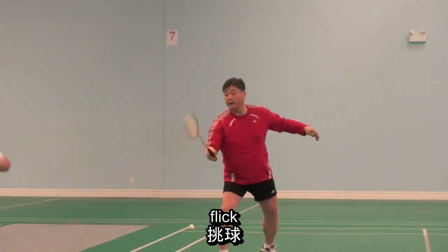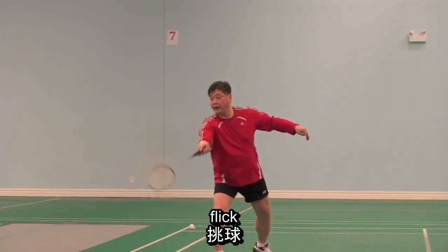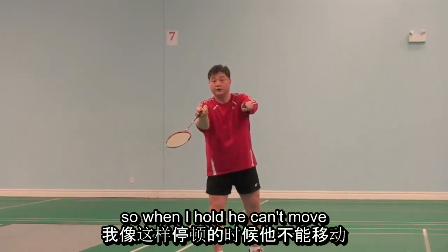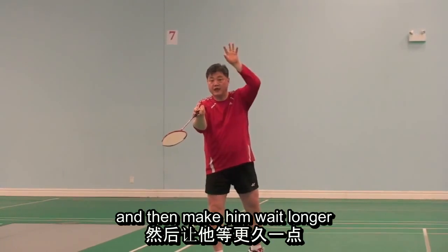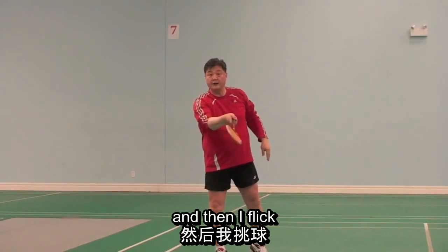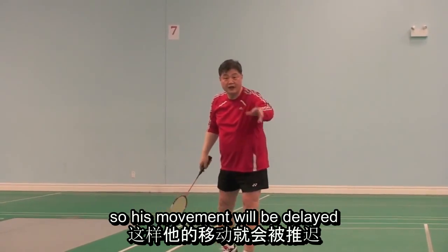Hold, flip, hold, flip. When I hold it, the shuttle comes low, and then I wait a little longer, and then I flick — so the opponent's movement will be delayed.